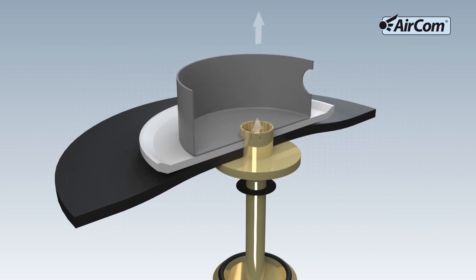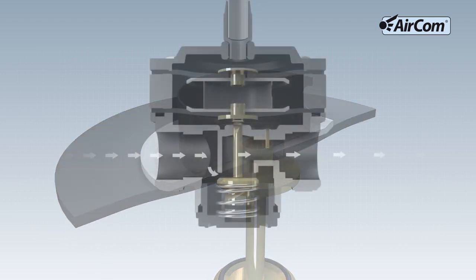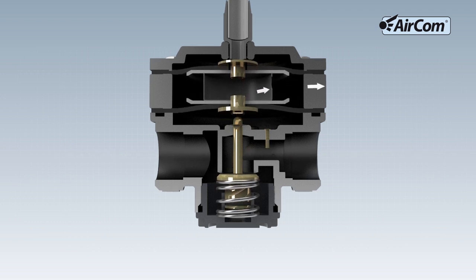If the actual value becomes greater than the set value, then the diaphragm rises from the tappet and the venting valve opens. Excessive air can escape. This function is known as self-relieving.